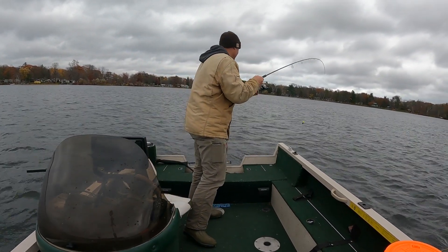It seems like I'm getting it figured out here. I tried to turn the screen recording on — I dropped the slip bobber on top of a fish and I could see it come up and hit it on the Megalive. We'll see if it looks like it might be right about there — see if we can get this.